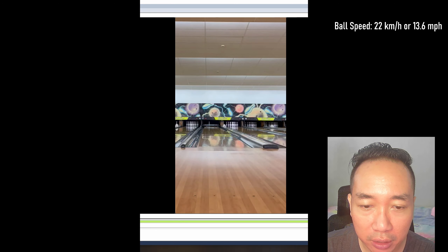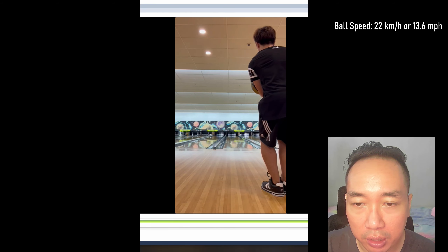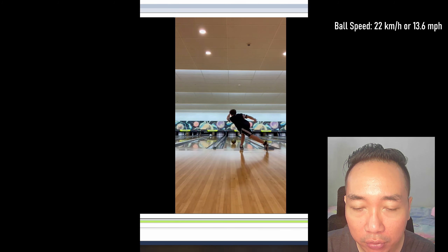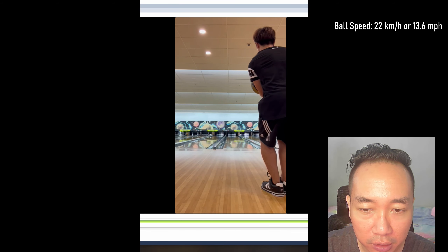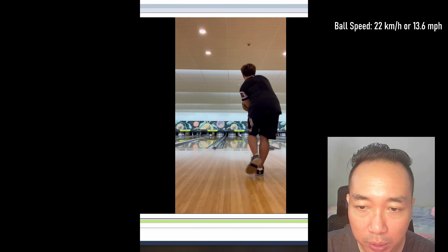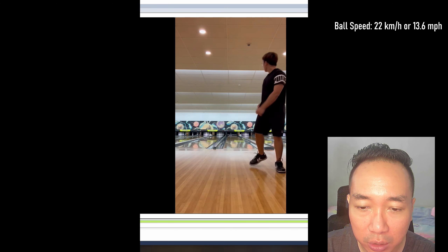What I also like about Sean's game is his tempo. His tempo is actually pretty decent. Counting through his approach — one, two, three, four, five — his swing speed and last three steps are pretty quick. At normal 1x speed, his swing speed is decently quick and his foot speed is also decently quick.